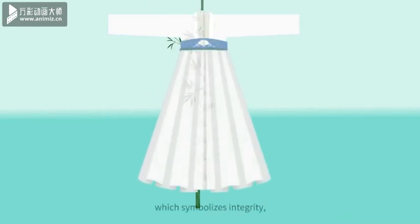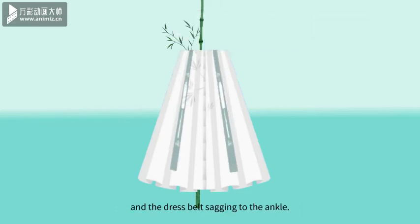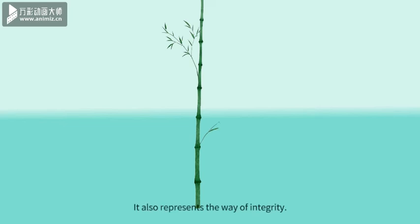When you put it on, the middle seam is vertical to the ground, which symbolizes integrity, and also means that people should be upright. The dress belt sagging to the ankle also represents the way of integrity.